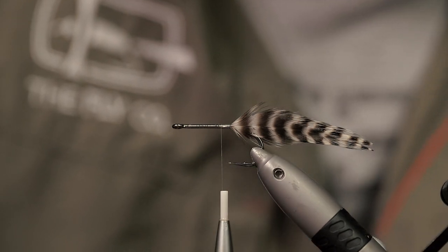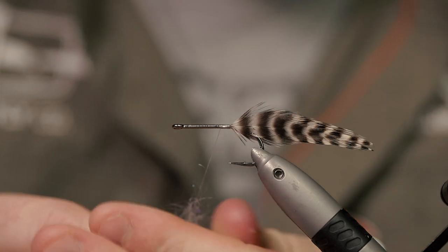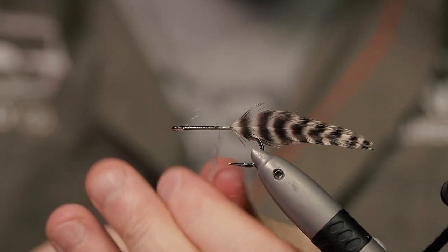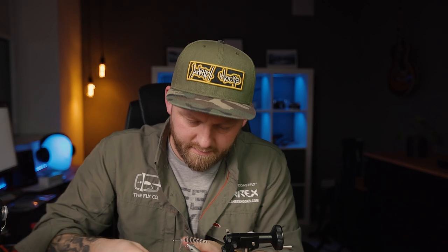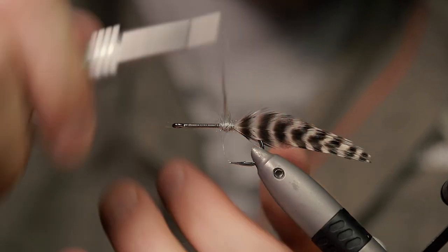Then I want to cover a few millimeters here in the back with some dubbing — in this case it is Semi Seal from Spawn — just to cover up this back section here.